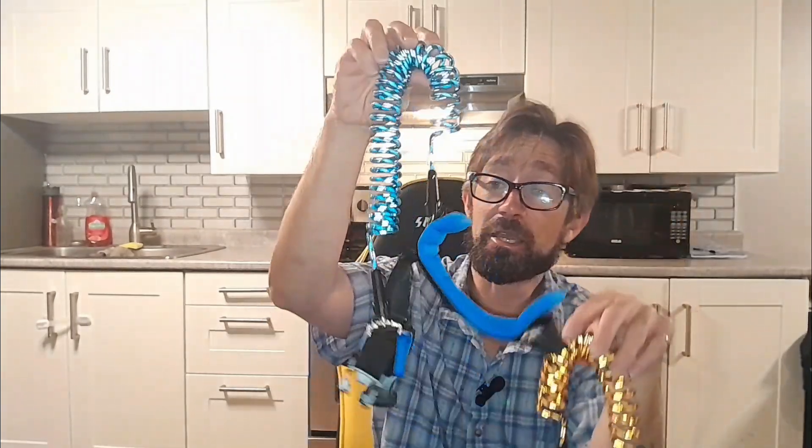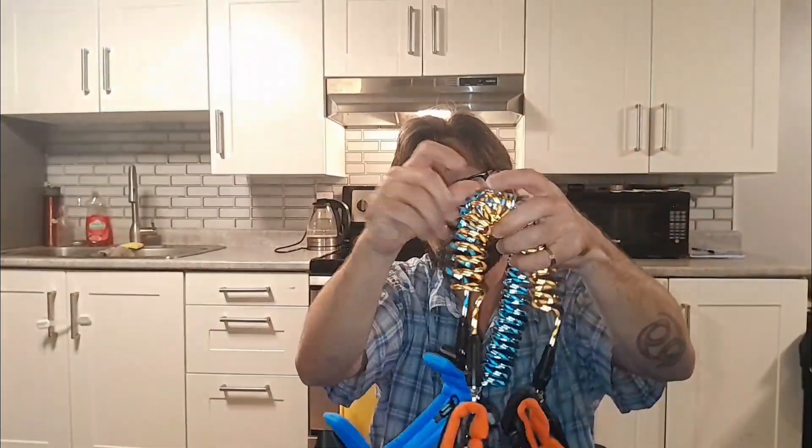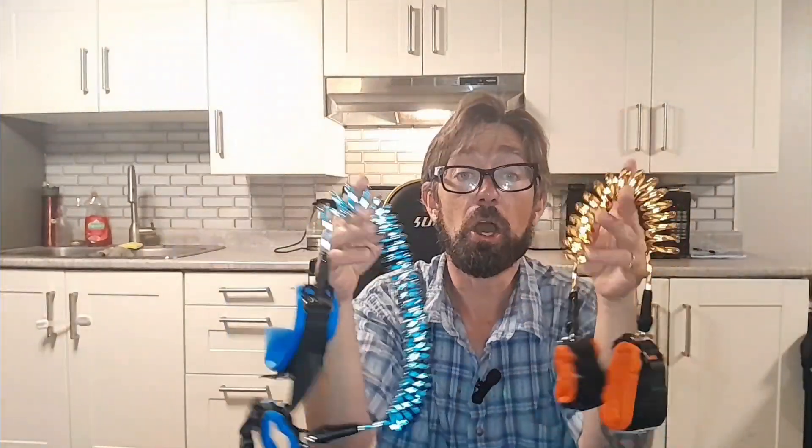If you guys have kids that like to run a little wild, you're constantly worried about maybe they might take off in a store on you and you won't be able to find them or track them down for 20 minutes, you should definitely consider checking out these. These are child leashes, I guess you could call them. Maybe you don't want to call them a leash, but that's kind of what they are.